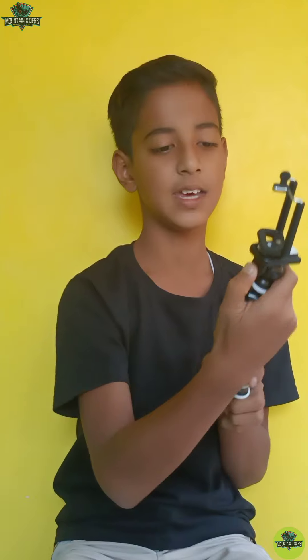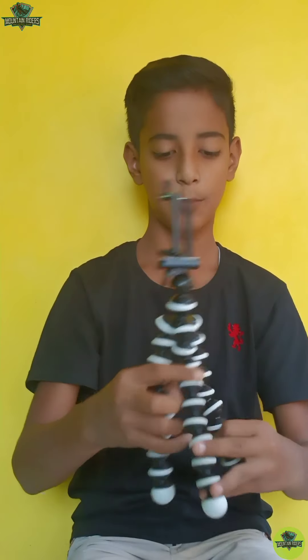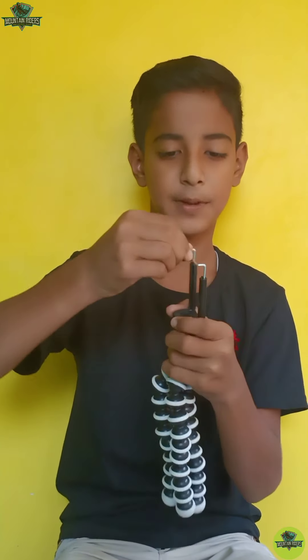On this side, you can use it comfortably. The other side, you can use it as flexible, portable, and comfortable.